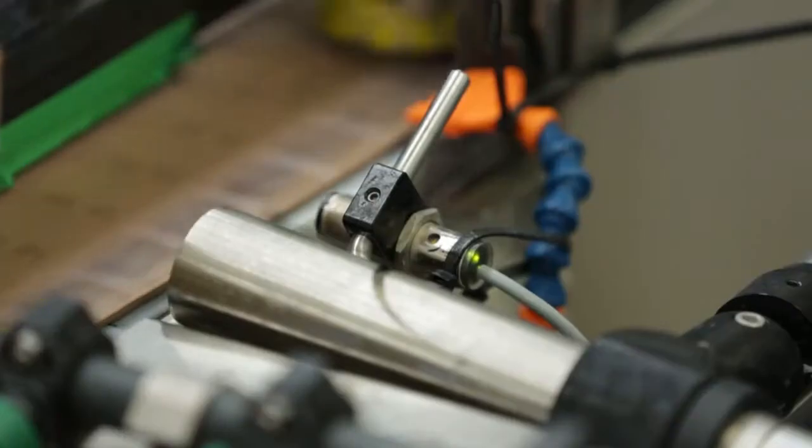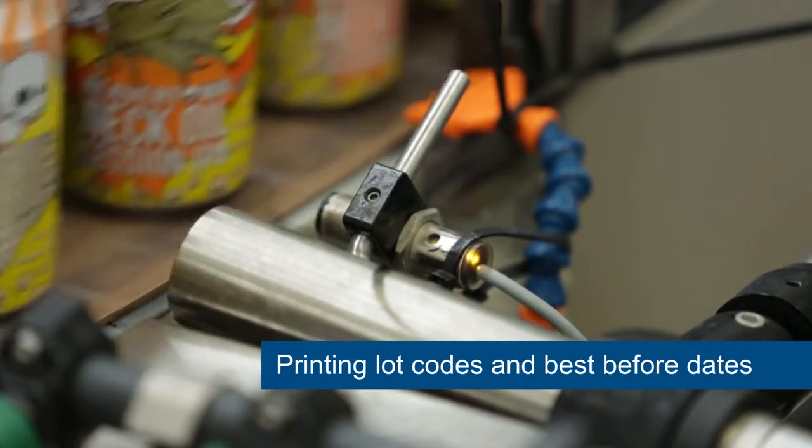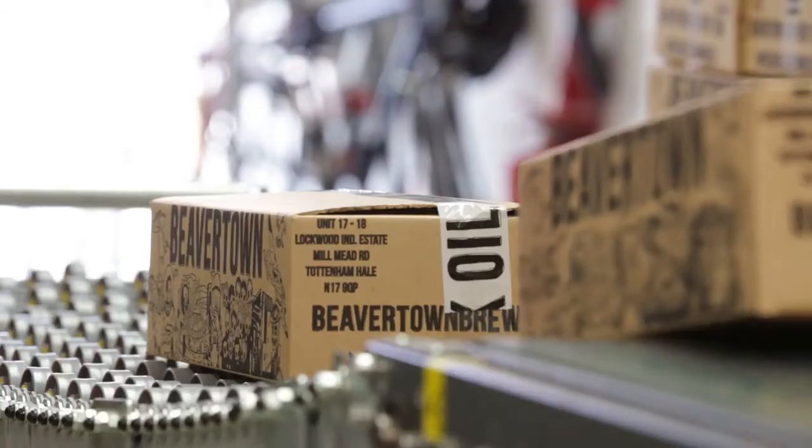We use the Lynx 8900 printer to print the lot code and best before date onto the base of our aluminium cans. We also use a Lynx CJ400 to print on the tops of our can boxes.